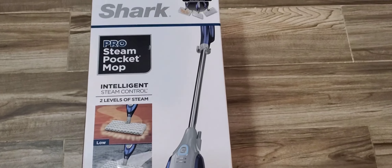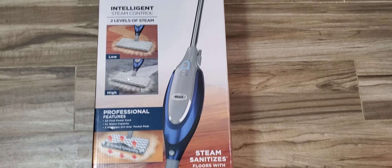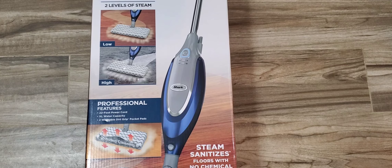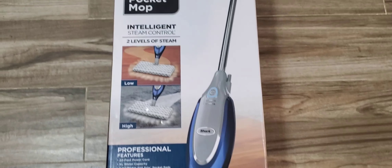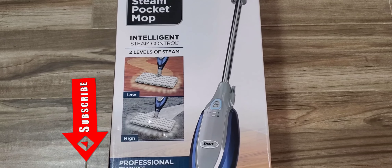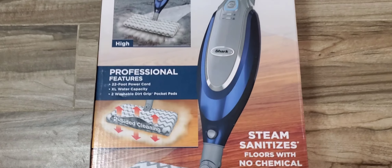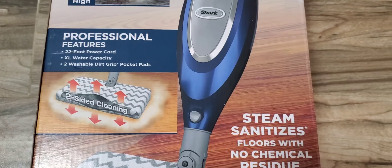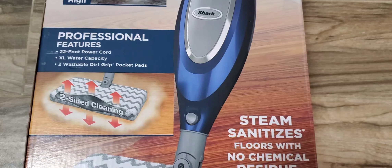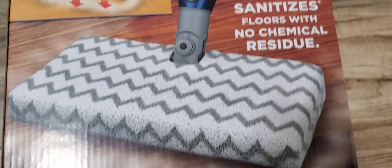Looking straight at the front of the box — it's a pretty long box, not that heavy. The color is like a navy blue almost. According to the box, the Pro has two levels of steam: a low and a high. Some of the other features include a 22-foot power cord, extra large water capacity, and two washable pocket pads.